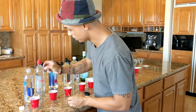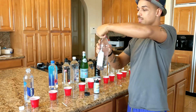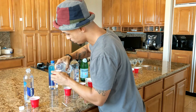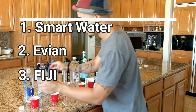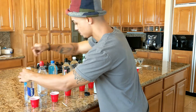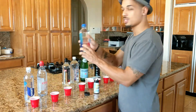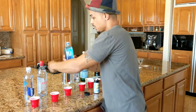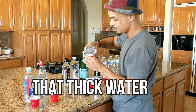We'll drop one in the smart water. Next is Evian water. It's actually crazy because I googled the top waters and got smart water, Evian, and Fiji in that order, so I have the top three here. We'll go ahead and test those as well. Get some Fiji in there too.